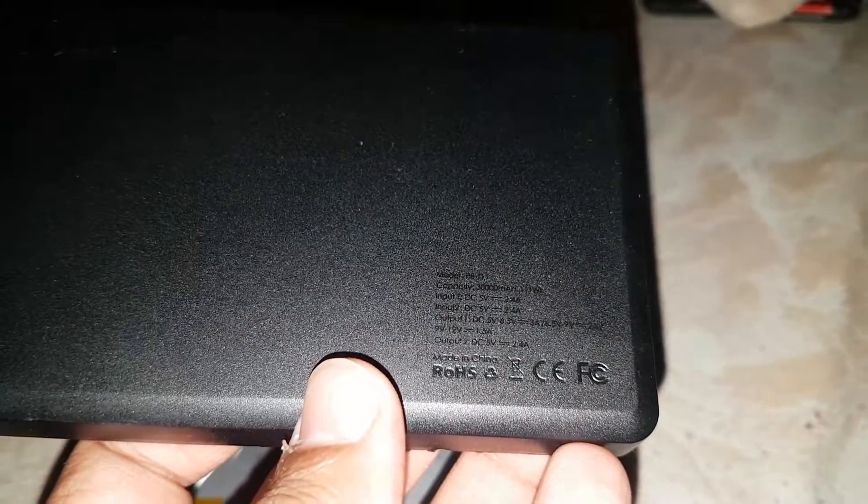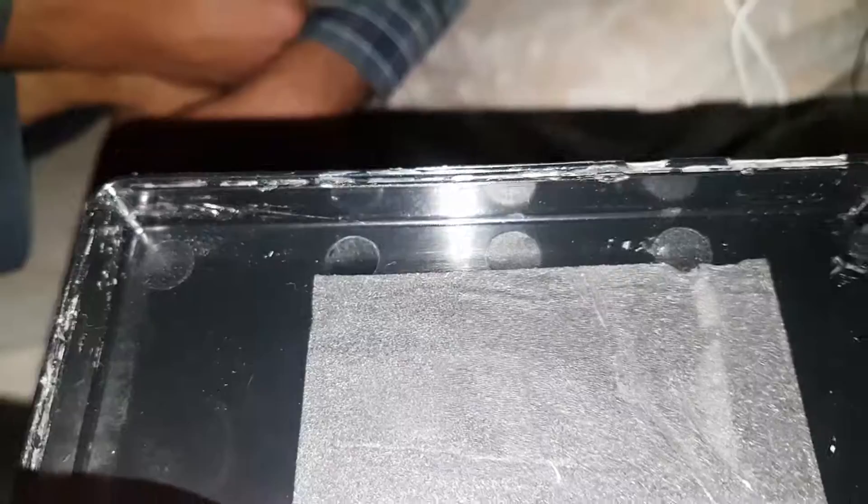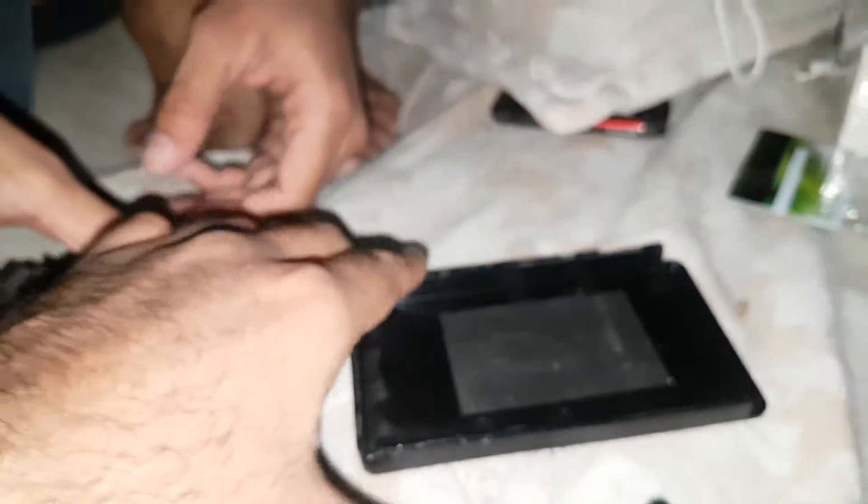Let me focus my camera inside. This is the 30,000mAh quick charge with Qualcomm Quick Charge 3.0. Inside there are no clips — just an enclosure.